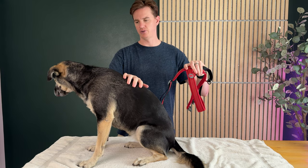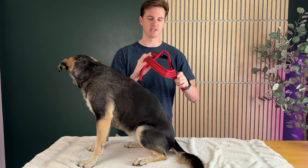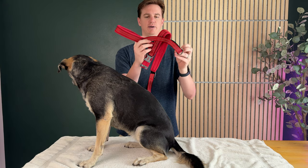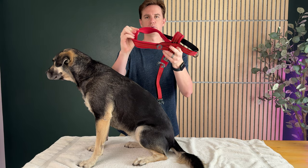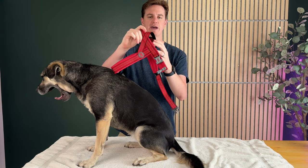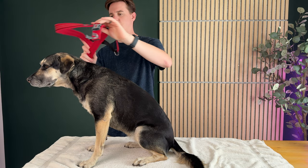Our dog here is about 46 to 50 pounds, depending on the day. So it goes on basically like this — this goes around her front. It is super padded, so it helps protect the dog. And this goes around the back. This is for the leash.